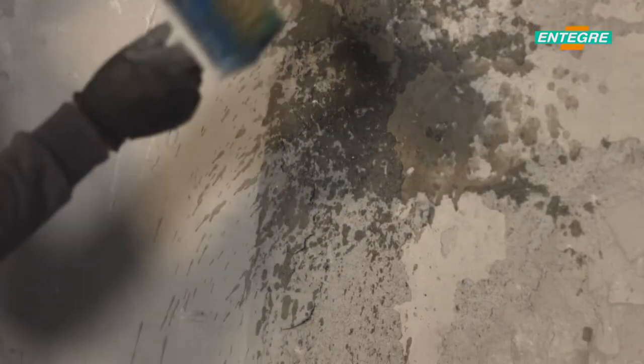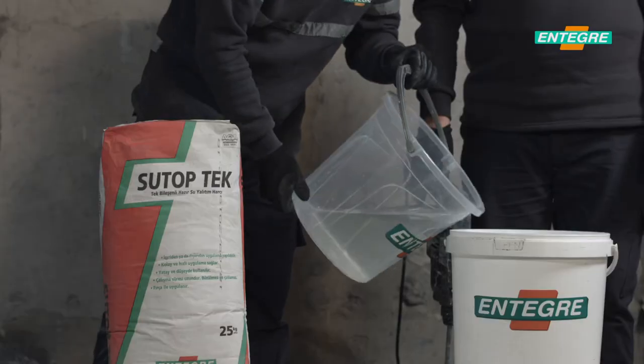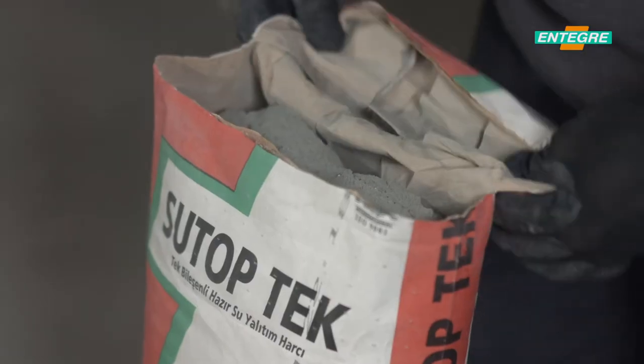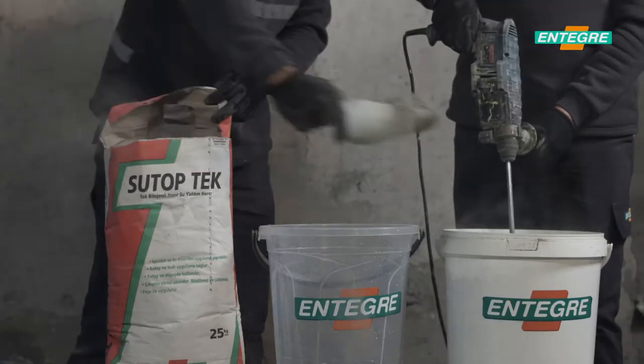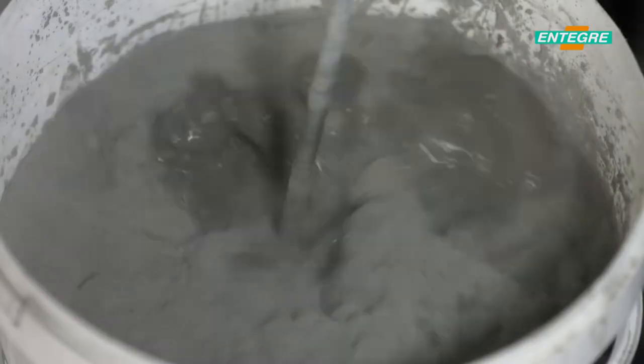The appropriate amount of water is put into the mixing container. The whole bag is poured and mixed with a hand mixer until the lumps disappear. The mortar is then rested for five minutes and mixed again until achieving a fluid characteristic.